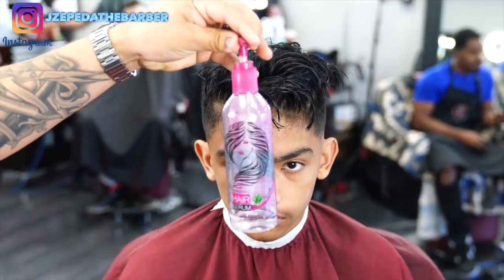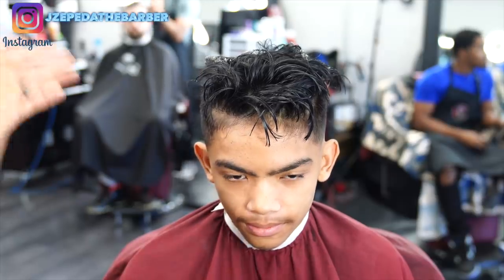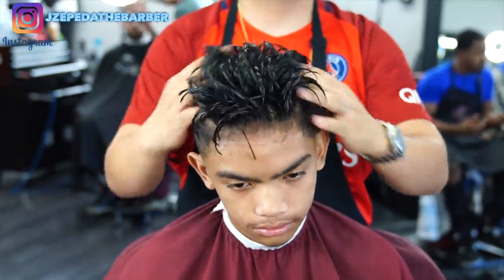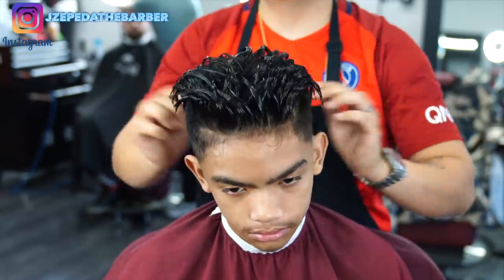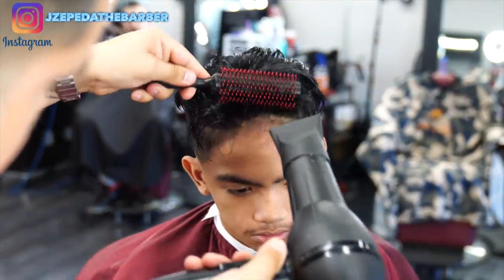Now before I start blow drying his hair I will be using this product called Elegance hair serum. It basically protects the hair from the heat and also helps me add volume. Now using a round brush and my blow dryer I'm gonna go ahead and start to blow dry his hair and also add volume.